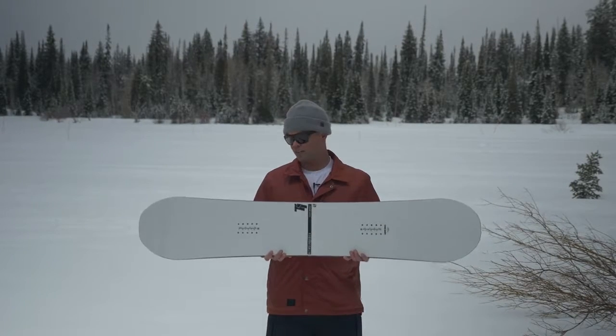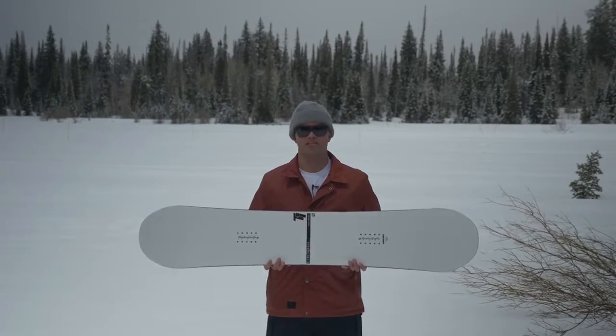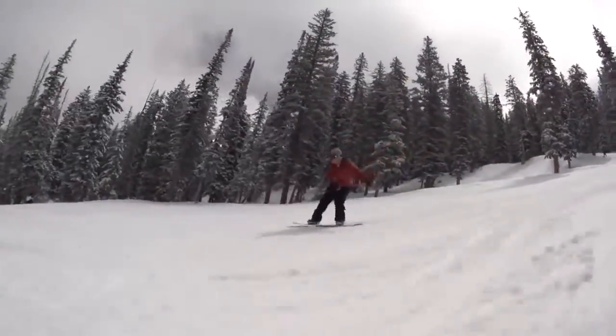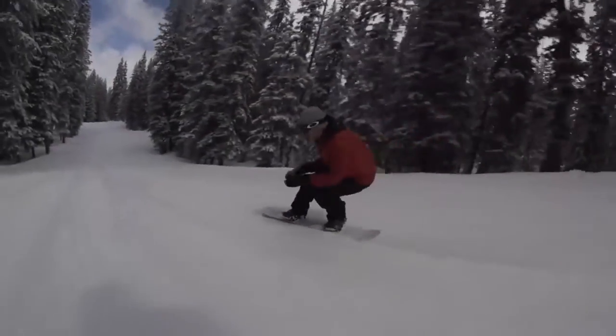All the park kids ride it. It's a great board if you're looking to progress your park tricks, but it's also fun just to cruise around the mountain with. Twin shape, park flex. Super flexy for buttering. That's our HD-centered base — super fast for going fast!